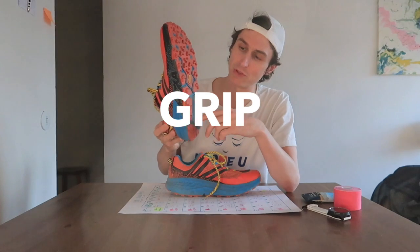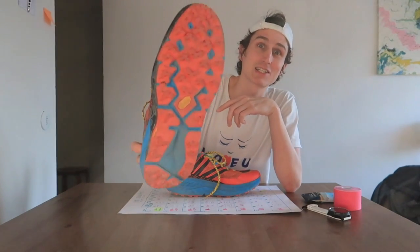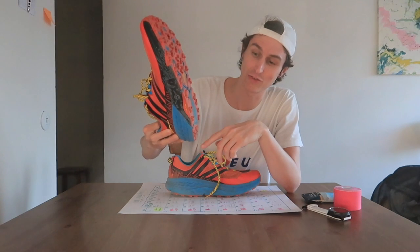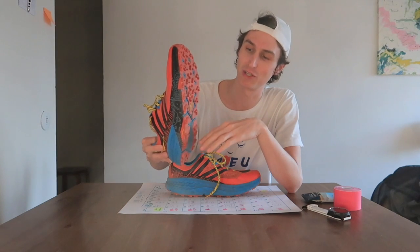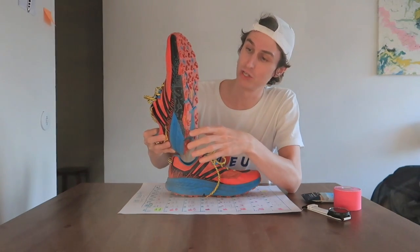Let's start with the grip. Well, it's exactly the same as the Speedgoat 2, so I don't really need to go into too much detail. I've got another video of the Speedgoat 2s — I'll link it down below. The grip is perfecto. It's the best grip I've ever had in a trail running shoe, I believe. It's just so good. The Vibram outsole — beautiful.